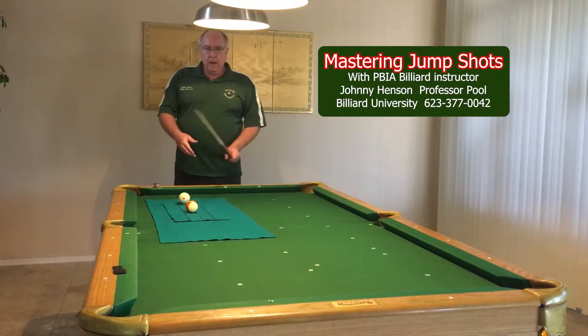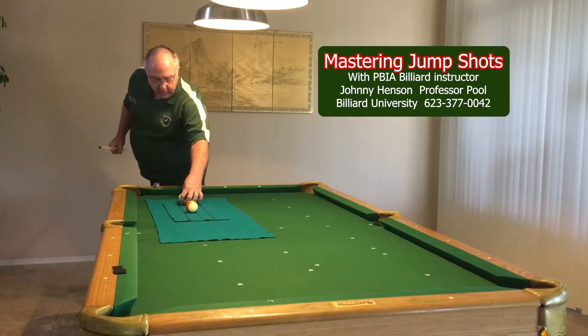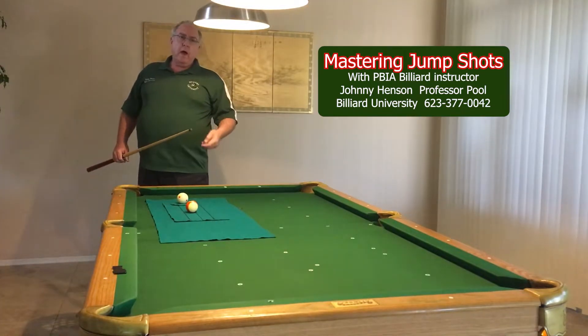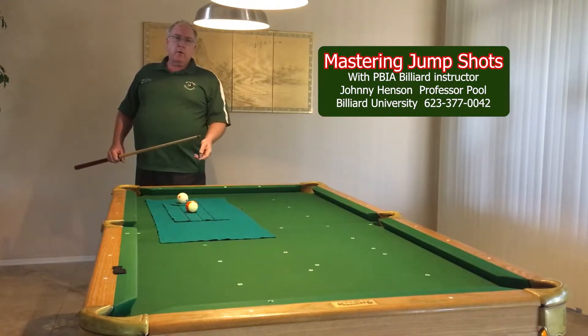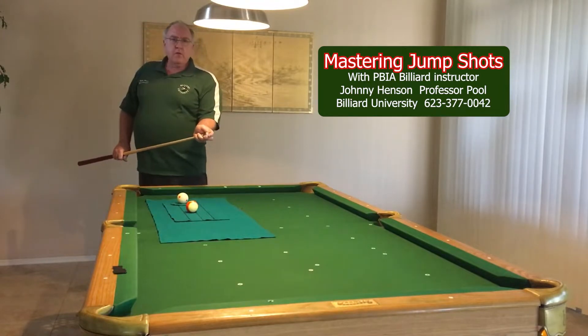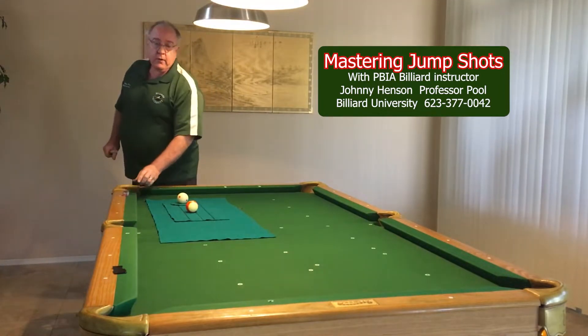What I want you to try is to shoot so that you can shoot 5, 6, 7, 20, or even 30 jumps in a row without a miss. That way you then start working on your accuracy.